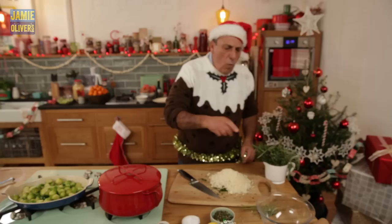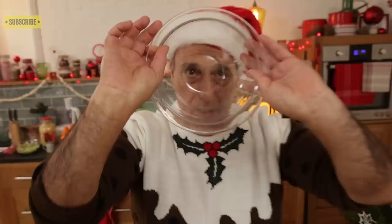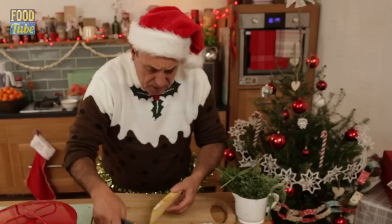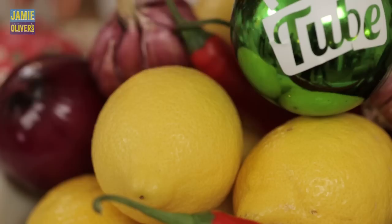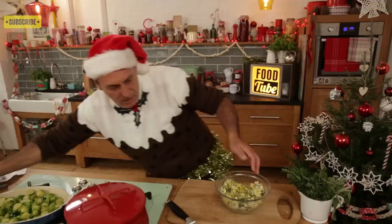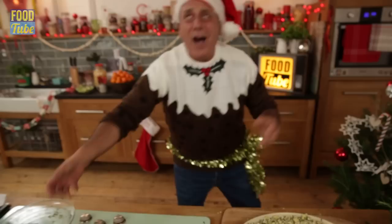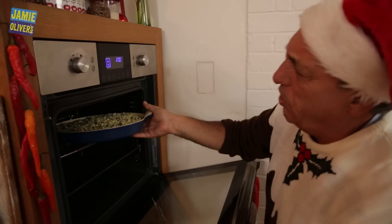We've got this bowl and we mix everything together. Cheese — this is fontina, cheddar, Parmigiano, zest of a lemon, olive oil — about two tablespoons. Mix it. Oh, I wish you could smell it — this is the best part. Oh yes!